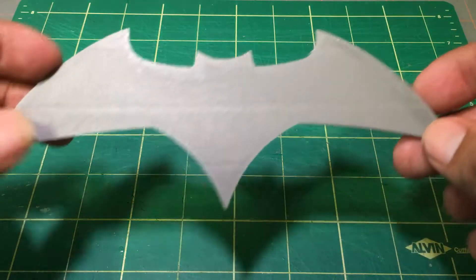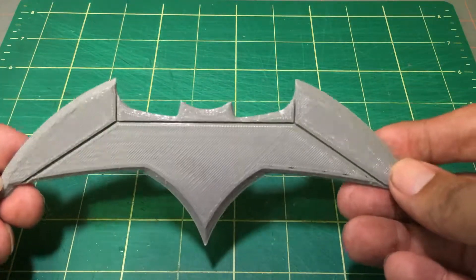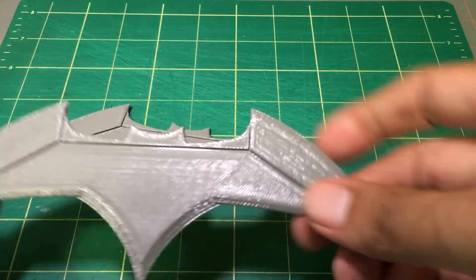Once it was modeled, I 3D printed it using a medium resolution — not the highest — about 0.2 millimeters for the layer height.